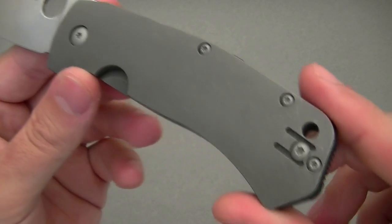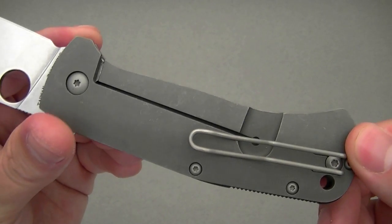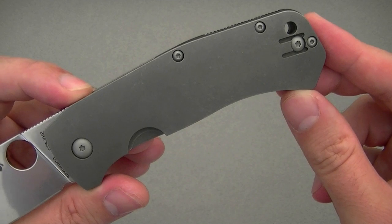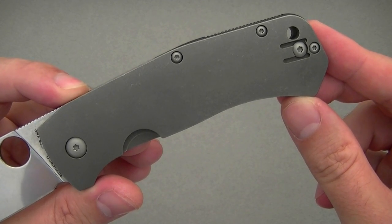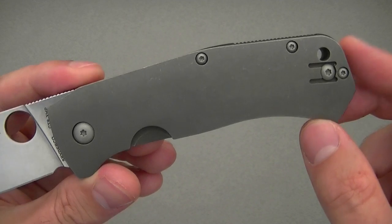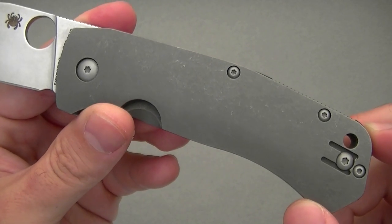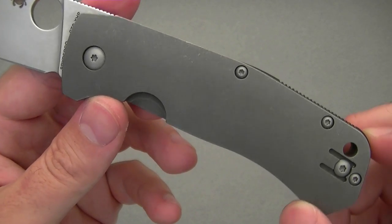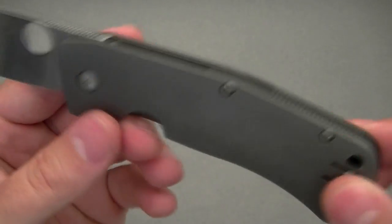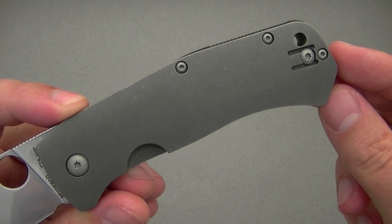Let's take a look at the handle: stonewashed titanium frame lock, so you've got full titanium handles given a nice stone wash, which I really like. I much prefer the stonewashed handle over Chris Reeve's sandblasted or bead-blasted handles that seem to pick up every scuff, every snail trail, every little dent and ding — even if you look at them, they get scratched up. Here Spyderco's done us the favor of pre-scratching the knife for us, so I've been able to carry this guilt-free. The hardware itself has been bead blasted for a nice matte finish, giving a cool contemporary look to the handle.